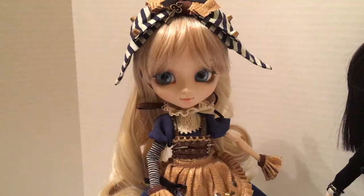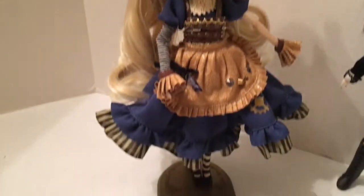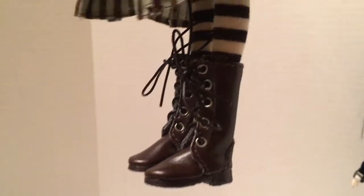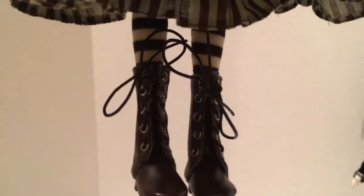Now I'd like to try these cute little boots on, and I think Steampunk Alice will try them on. Here is a close-up of the boots with my Steampunk Alice wearing them. They're really cute — I do like them better than the boots that came with the Giovanni outfit.